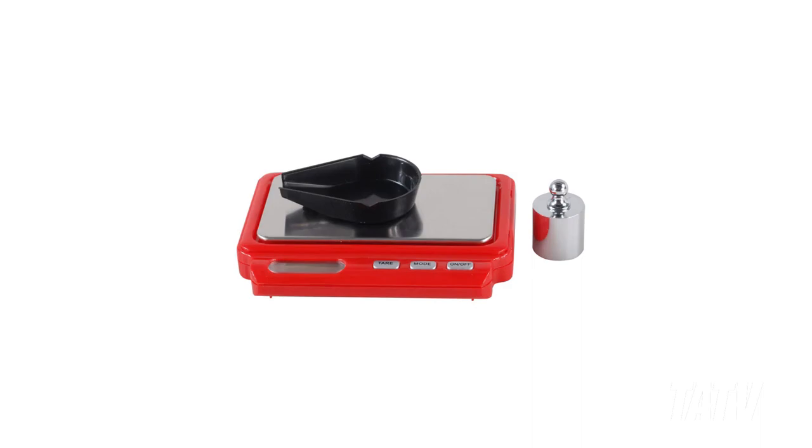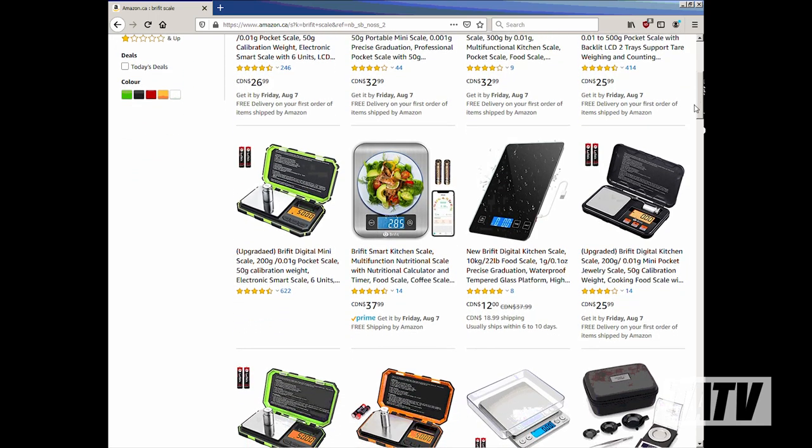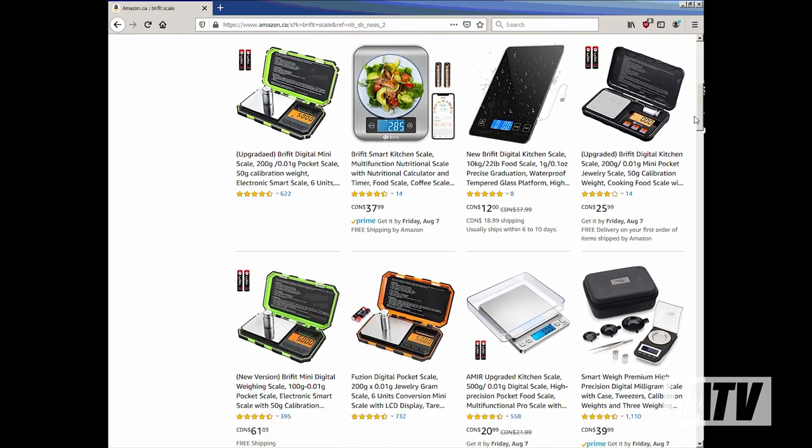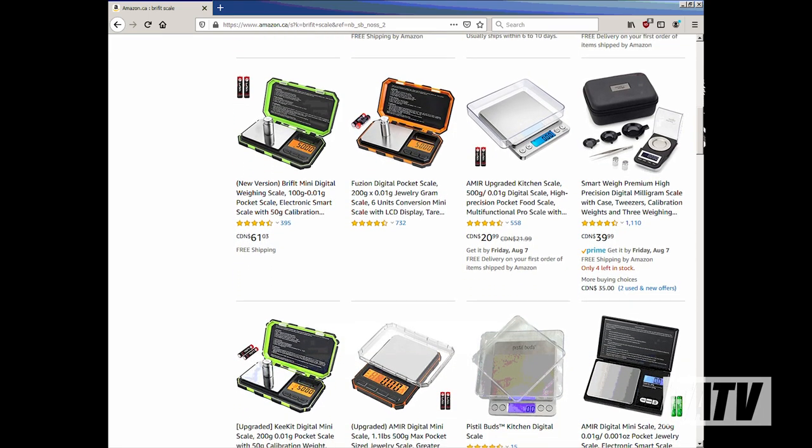After more than a decade of loyal service, my MTM Case Guard Reloading Scale finally gave up the ghost, leaving me in need of a replacement. After a bit of research, I happened upon the BryFit Digital Mini Scale. I'd never heard of the brand before, but at half the price of better-known models, I decided to give it a whirl, and I'm glad I did.